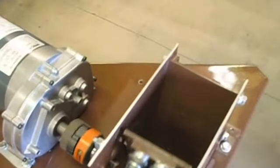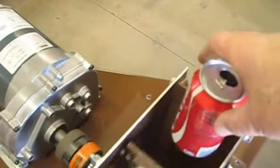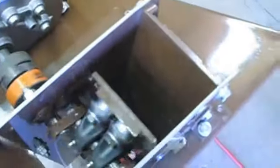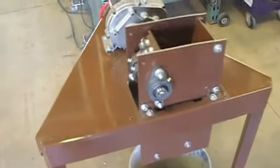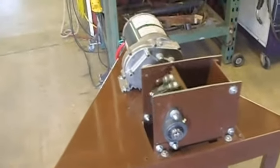The noise is coming from the gearbox on the motor. So here you go. Thank you.